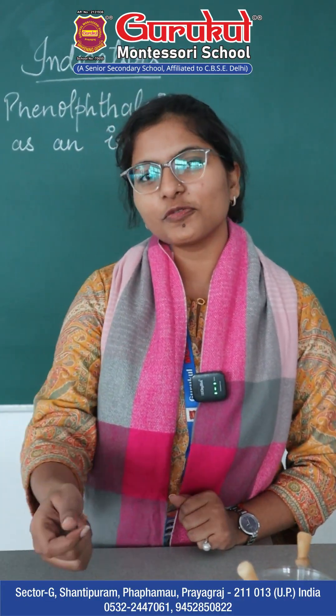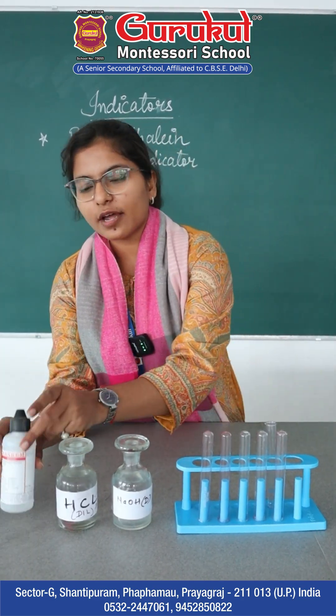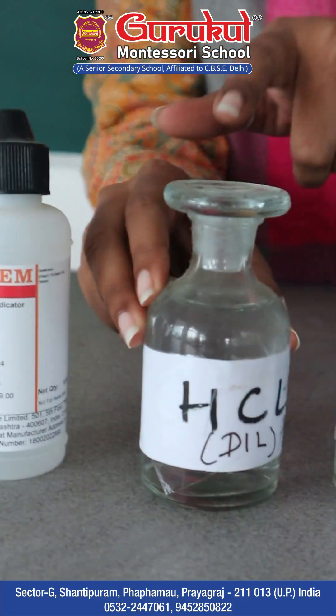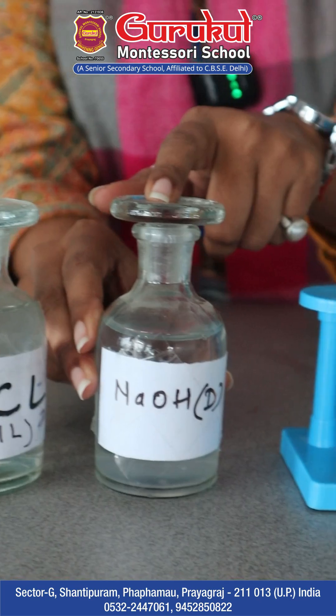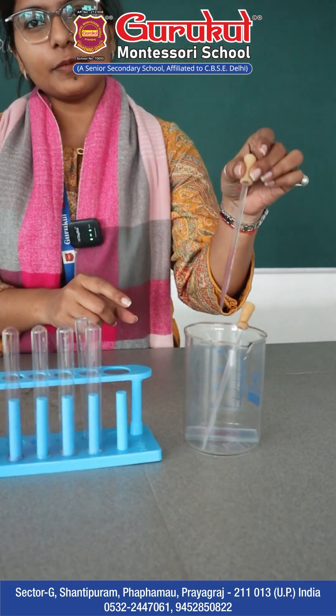Good morning all. I'm Dipanshi Verma from Gurukul Montessori School, here to show you phenolphthalein as an indicator. The materials required for this experiment are phenolphthalein as an indicator, HCl as an acid, NaOH as a base, a set of test tubes, and droppers.